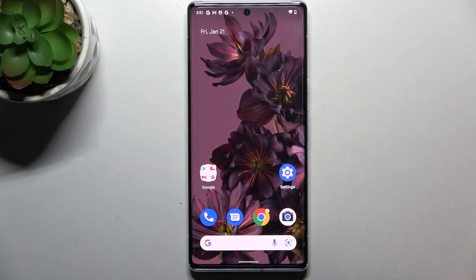Hi everyone. In front of me I've got a Google Pixel 6 Pro, and let me share with you how to show battery percentage on the status bar in this device.